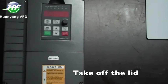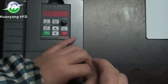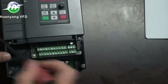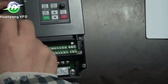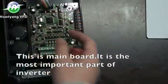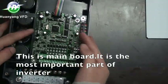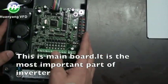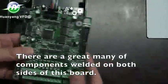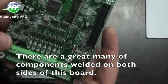Take off the lid. This is the main board. It is the most important part of the inverter. There are a great many components welded on both sides of this board.